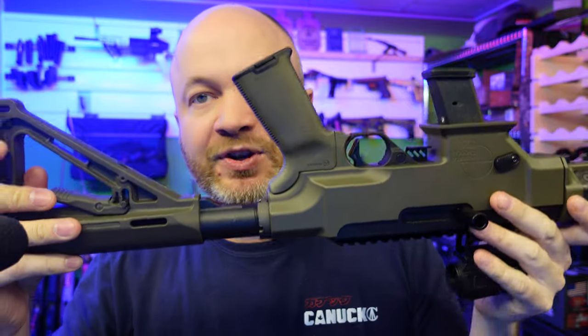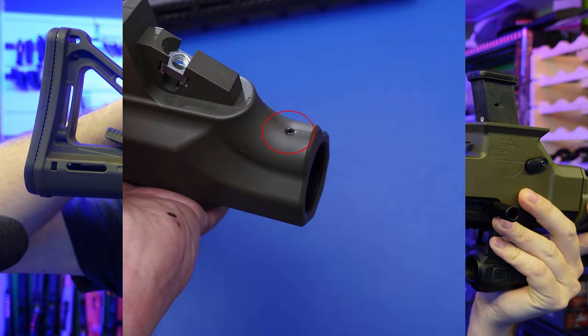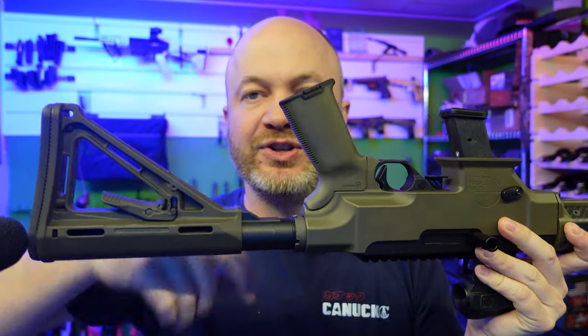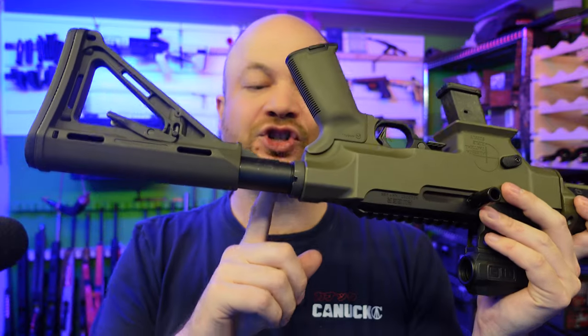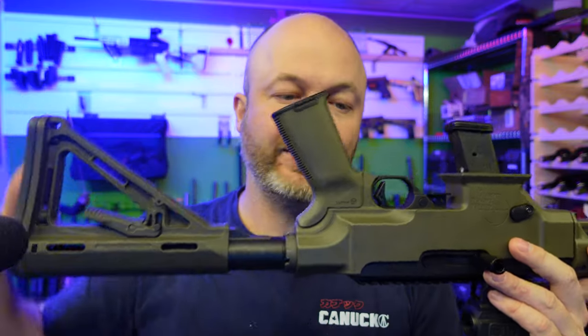This buffer tube doesn't have an end plate spot on it. Instead, what they have is a little set screw — I'll show a photo here — that goes down into the channel on the buffer tube to hold it and keep it from getting out of index. So you're not just relying on the castle nut to hold it nice and straight; there's also a set screw holding it on.